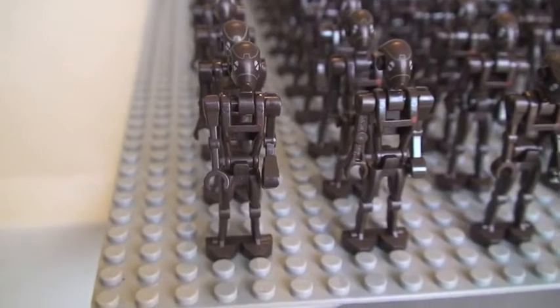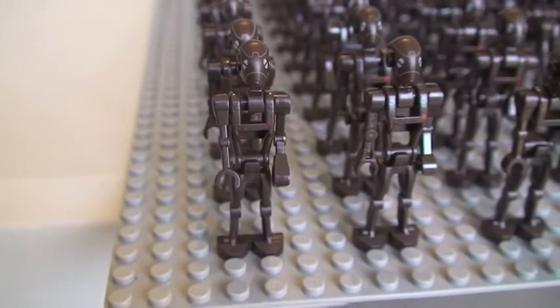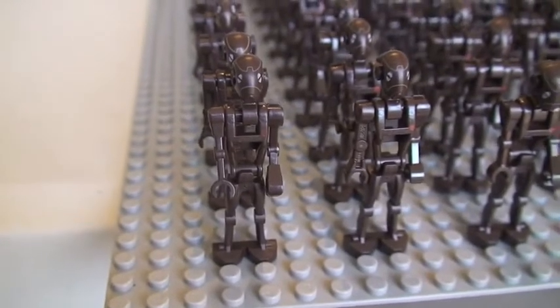Hello YouTube, Adult Fan of LEGO UK here and welcome to my video for my 2013 Droid Army. Let's get straight into the video.